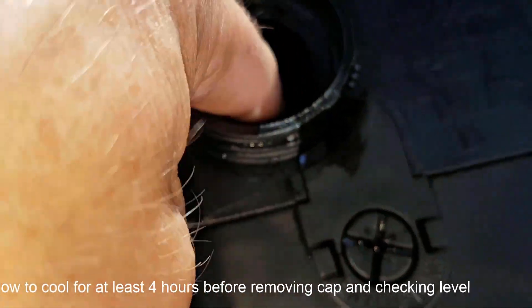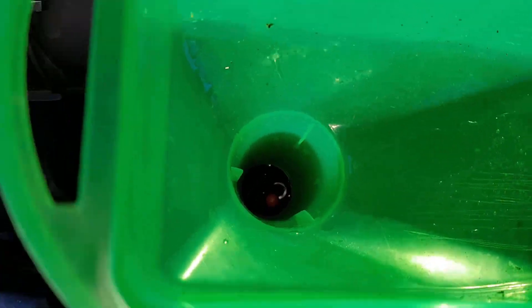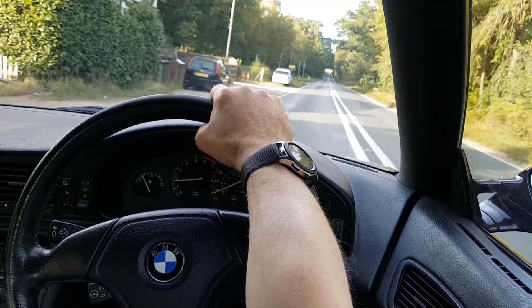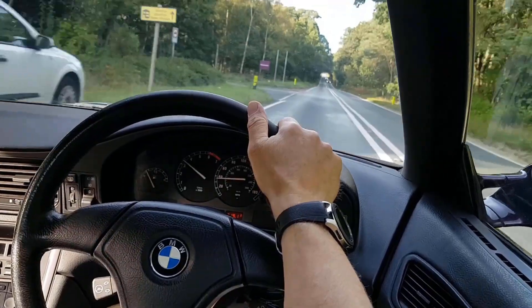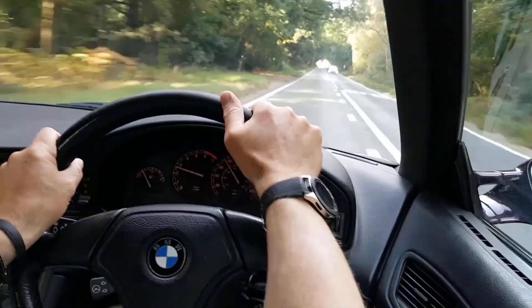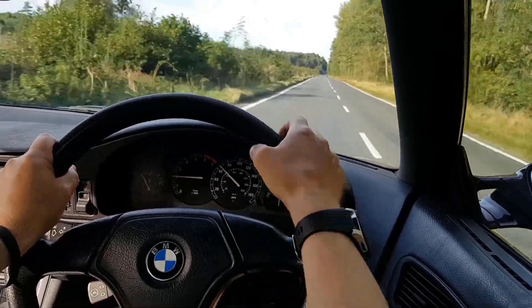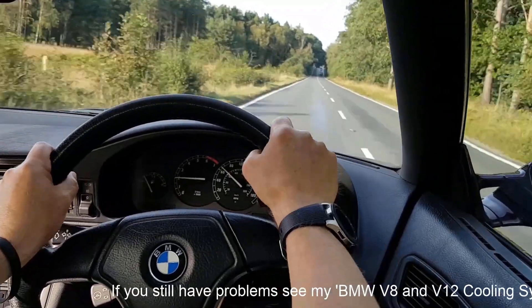Four hours later: cap off, check the level — it's dropped a couple of inches, which will take about half a pint. That's exactly what you'd expect as the coolant contracts when it cools down. Top it up so the float is floating, maybe a bit higher, then go out for a test run. The heater is still on full heat, so give it some acceleration, make sure there's heat coming out of the vents, and the gauge is bang in the middle. That's exactly what we'd expect having done the procedure properly.